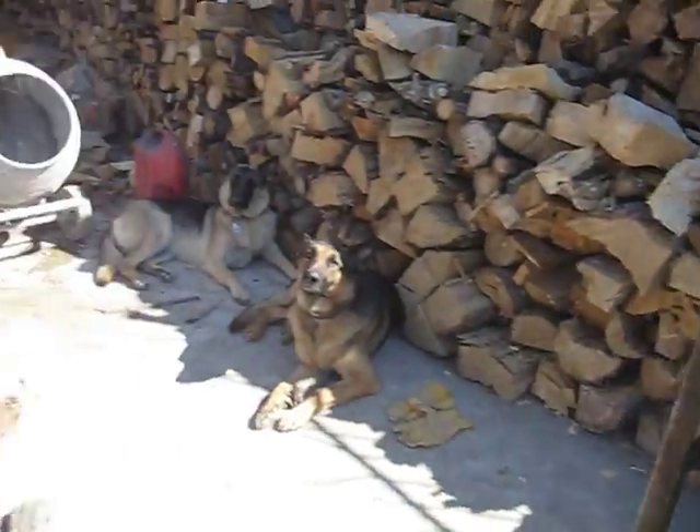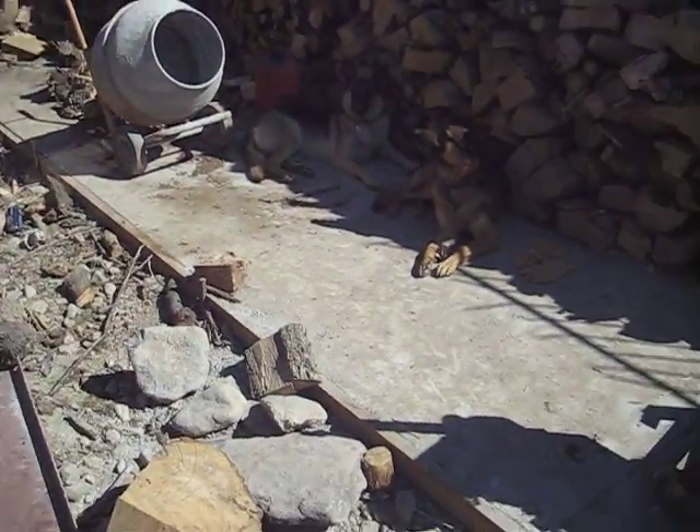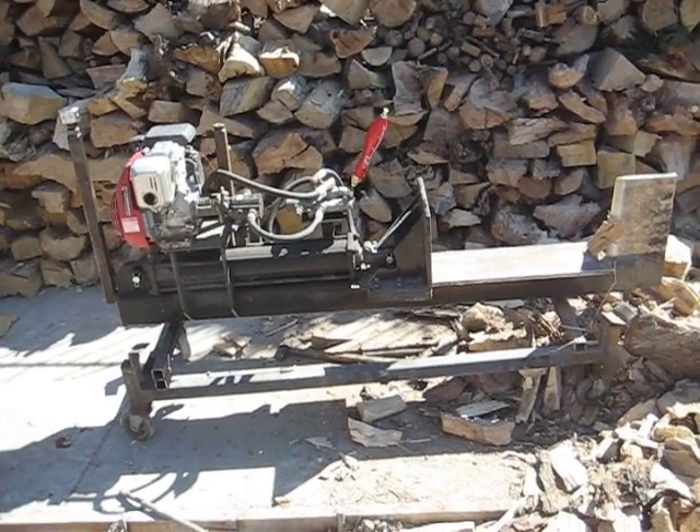You noticed there at the end that was the one-way detent valve — you don't have to hold the lever. That's the log splitter. The whole thing is just a little over six feet.